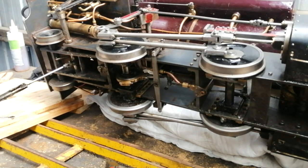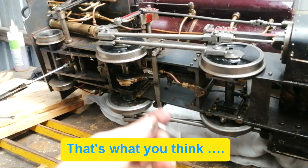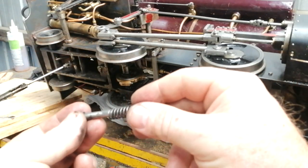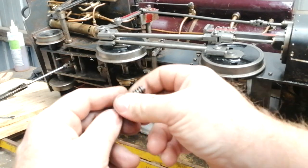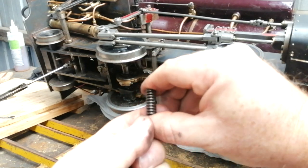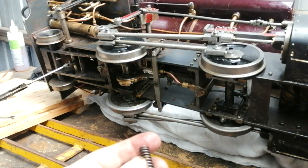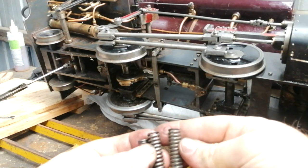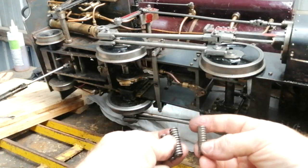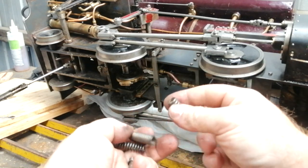I've been fortunate in that I haven't needed to drop the full wheel set out. Here's the original keeper and this is the spring — you can see it doesn't take much to compress it with my finger. So I've got a couple of options: this spring here and a slightly thicker one to try.